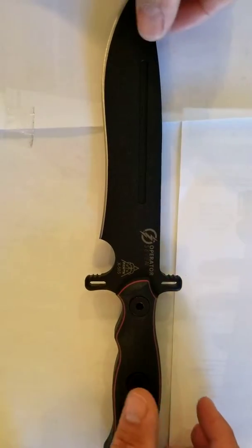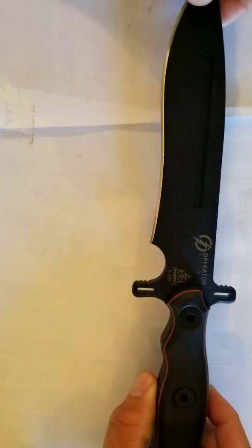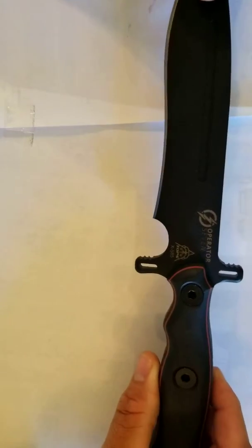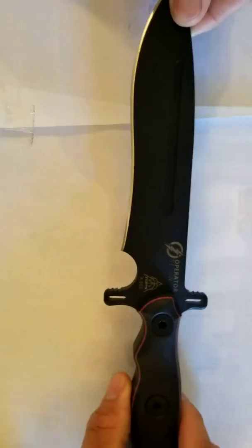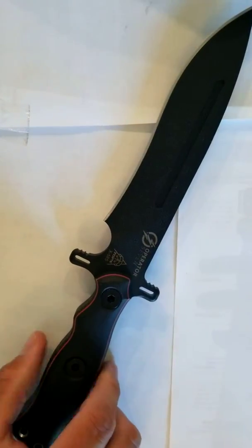Hey guys, we've got a pretty cool one to talk to you about today here at Deluxe Outdoor Accessories. This is the Topps Operator 7 Blackout Edition. This is a big, beefy, heavy-use knife.